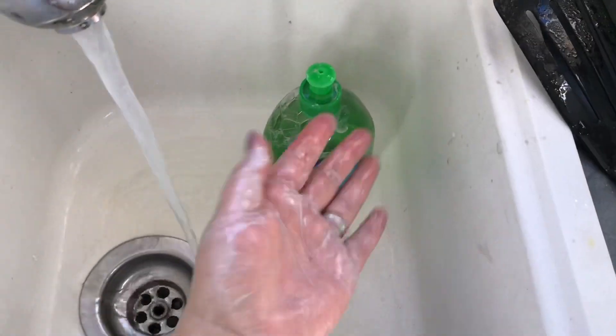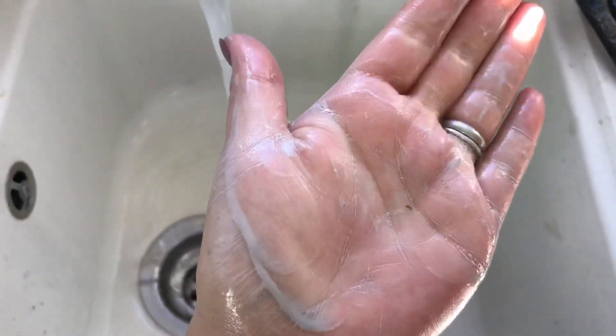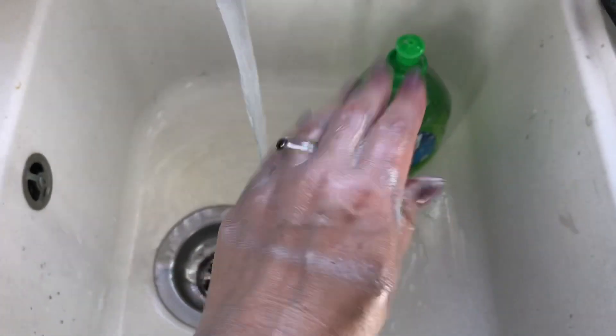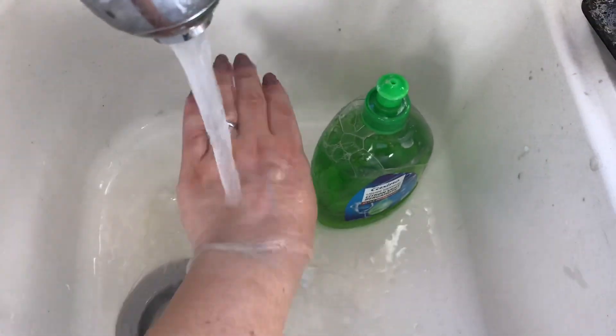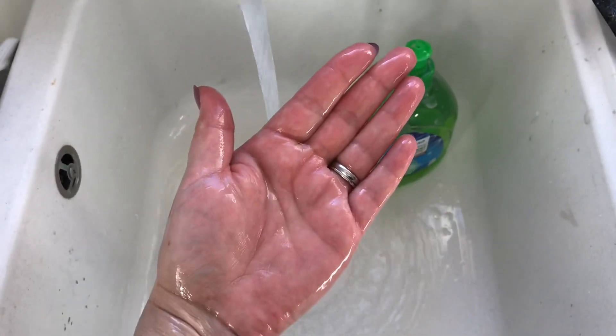I've now put a bit of washing up liquid on and just worked it into the oil, and you can see it goes quite a whitish colour. Then you just rinse your hands and all the oil paint's gone.